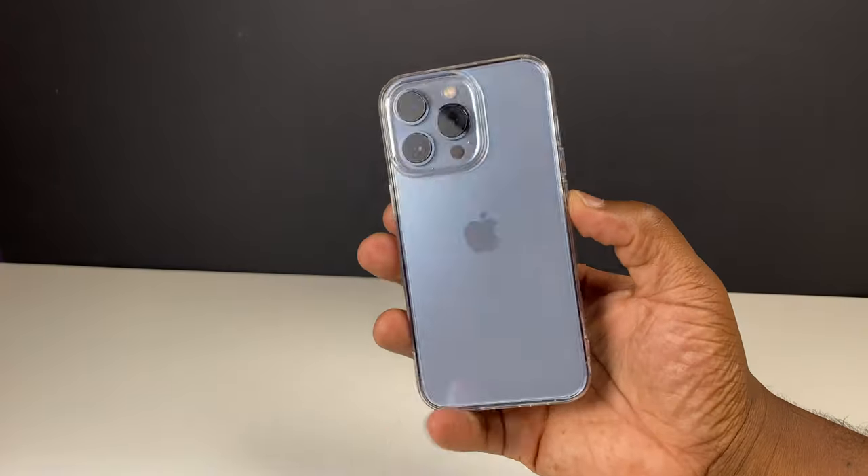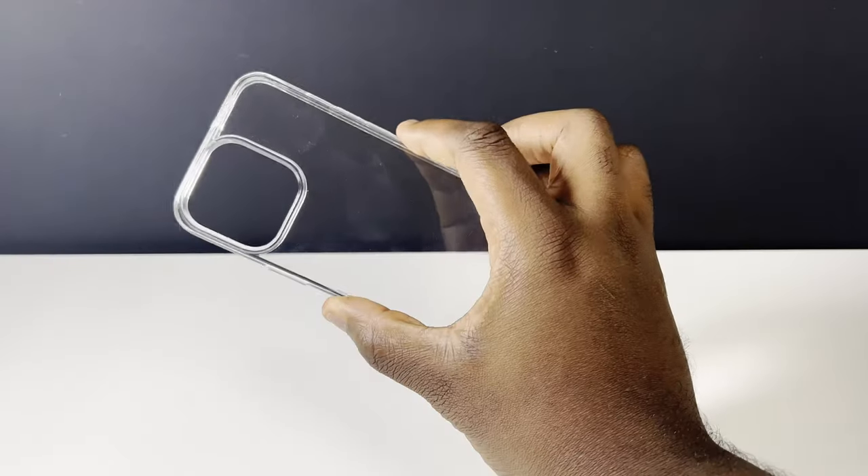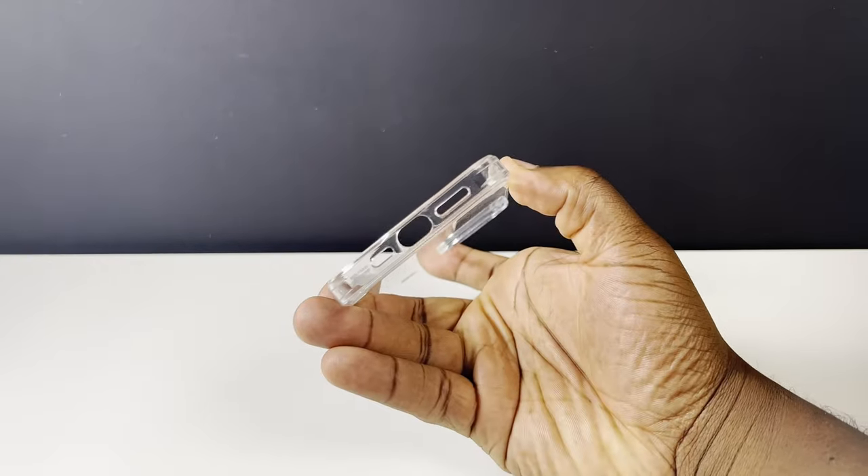The plus side to clear cases is that you're going to see the true colour of your phone and not have to hide it behind an opaque protective case. But the downside with clear cases in some instances is that over time the colour of the case can turn slightly yellowish. This case has built-in long-lasting transparency, so it'll be interesting to see just how long down the line this case inevitably succumbs to its yellowy fate.